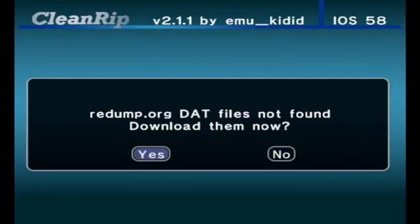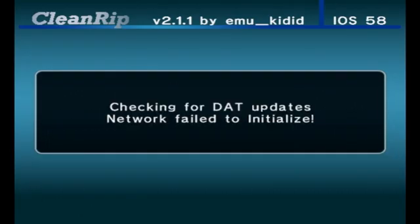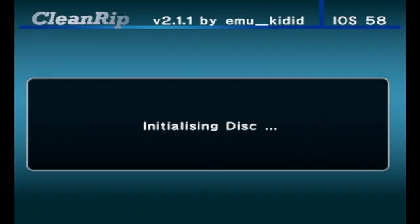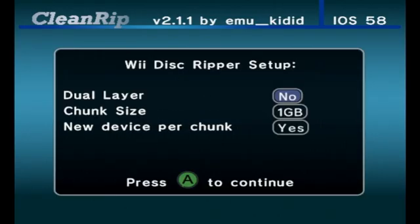This will only work if you have an internet connection on your Wii. If not, it will say network failed. Then it will say to insert a GameCube or Wii disc — press A to continue with the disc already inserted. It will begin loading the disc. Now make sure you copy the settings exactly: set dual layer to no, chunk size to maximum using the D-pad, and new device per chunk to no. Then press A to continue.